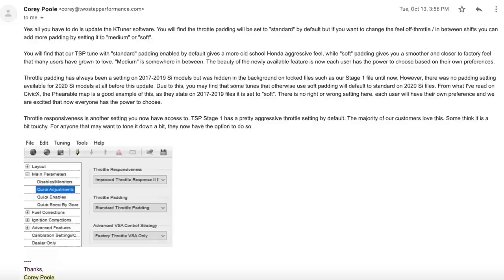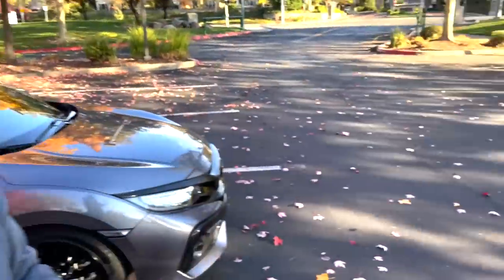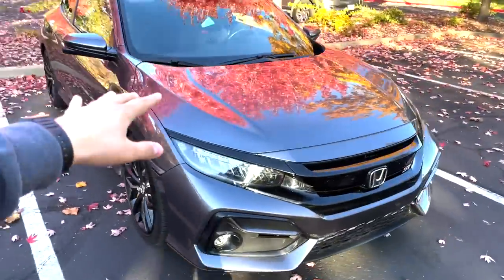Today I'm going to be testing the new K-Tuner features. These have been out for a couple of weeks now. Corey Poole from Two-Step Performance actually emailed me about these over a month ago, and I will show you guys his email right here where he explained them. Alex from AGV Auto — you can see his channel right here — he already did a video on this for the TSB Stage 1 tune. I'm going to do it for the Fearable tune.